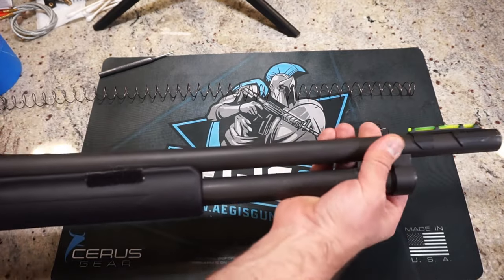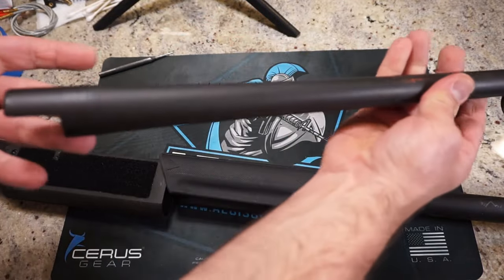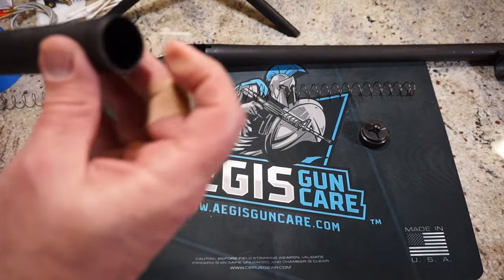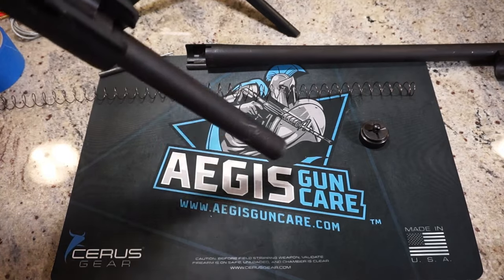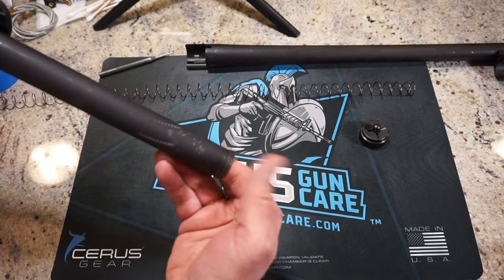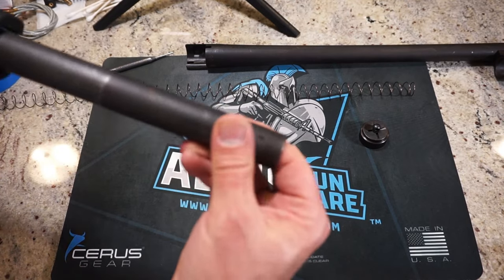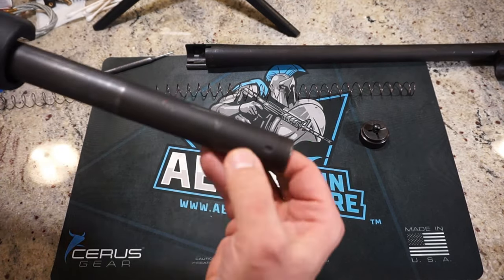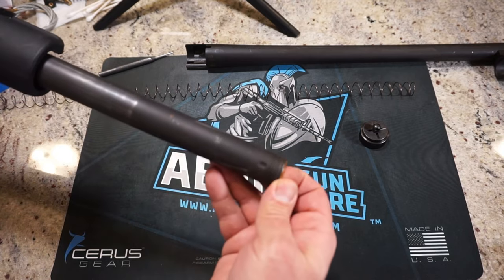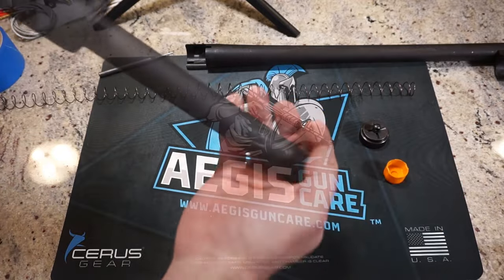Let's go ahead and get the barrel out — just pull forward and the barrel comes right off. The finish on this is super duper thin, it really scratches easily. Set the barrel off to the side. In here you've got a plug, and as you tip it forward, push from the rear of the magazine tube. There's a plastic cylinder inside — you have to rotate it counterclockwise and eventually it will come out. Line up the cap with the plug and it comes right out.